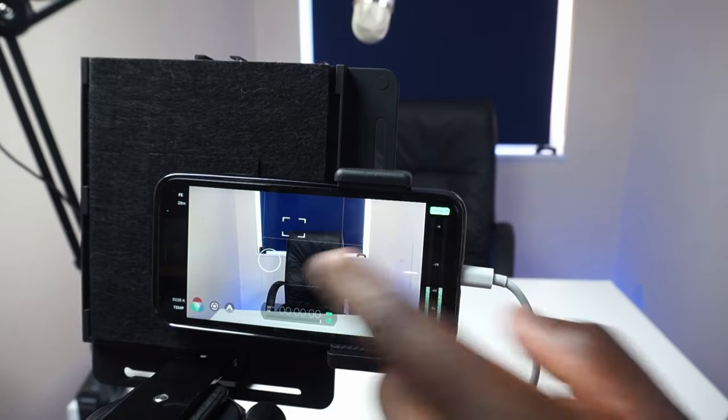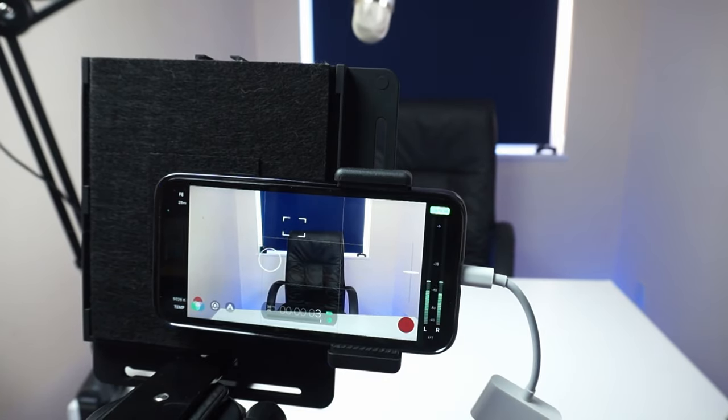This is another useful way of using the Filmit Pro app, especially if you create content solo or without someone behind the phone pressing the record button. Now you can at least press that record button and subtly check your live view from your Apple Watch.